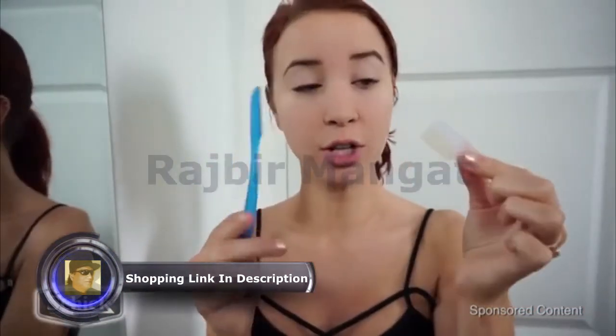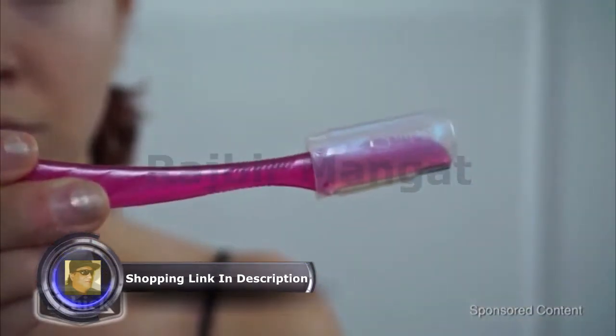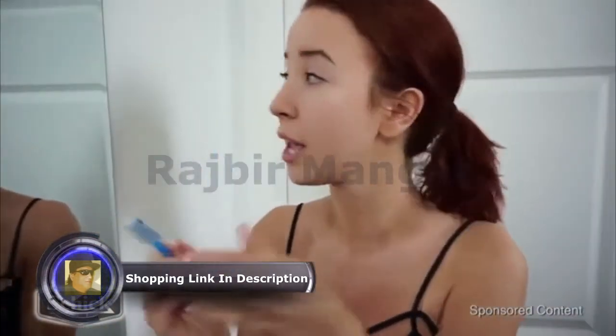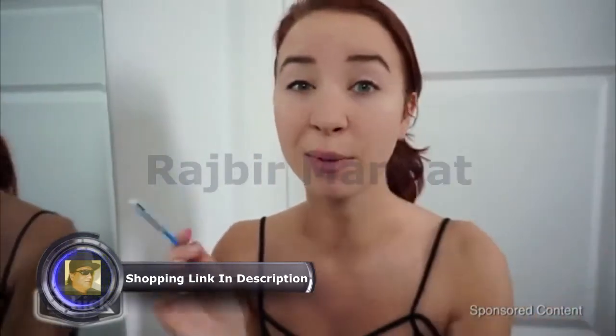They also come with a little attachment on the side, right on top of the blade, which is great for precision eyebrow shaping. I'm going to go right into my eyebrows — there are some long hairs under here — and I'm going to clean those up.